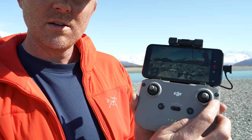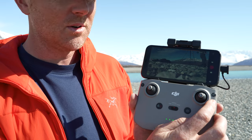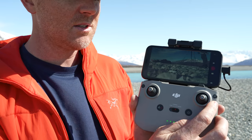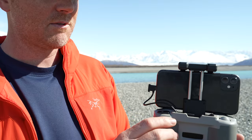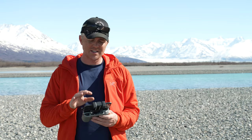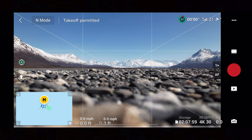You have the power button, and this button switches between photo mode and video mode — so if you need to switch quickly to take a photo and switch back, that's how you do it. Here on the front we have a dial which controls your gimbal tilt. And then here you have your shutter button which starts and stops recording or takes a photo. Before we take off, you want to familiarize yourself with the screen. Starting in the upper left-hand corner you have the mode indicator — N mode for normal flying.